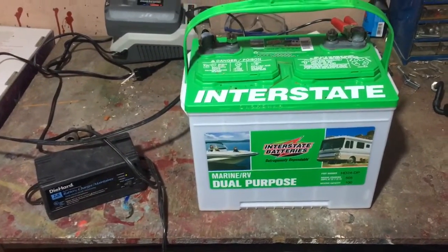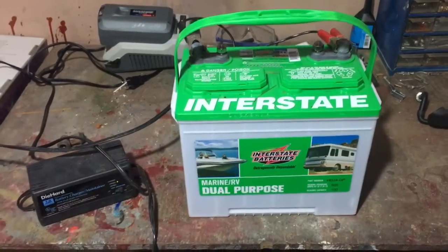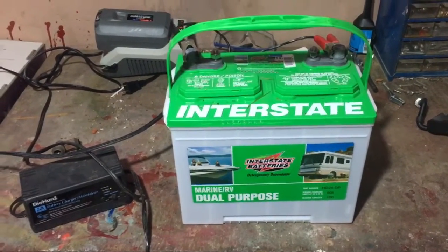You can get inexpensive ones and it's not a whole lot of money — it's definitely a lot cheaper than buying a new battery all the time. I hope you liked the video, and if you have any questions definitely leave a comment and I'll reply back to you. Subscribe to the channel — we come up with all kinds of cool stuff.